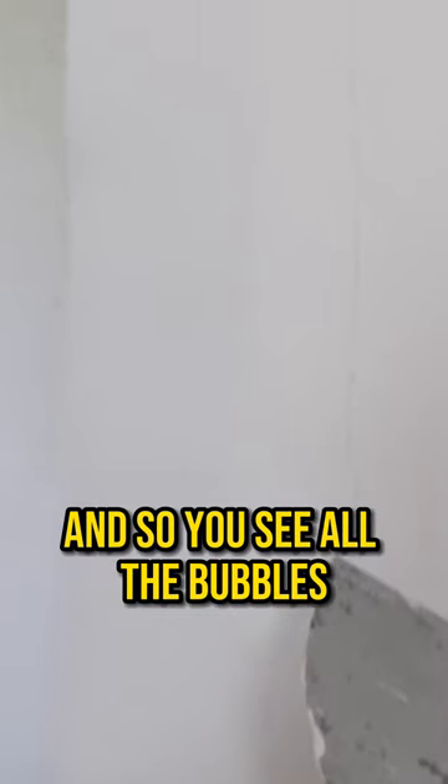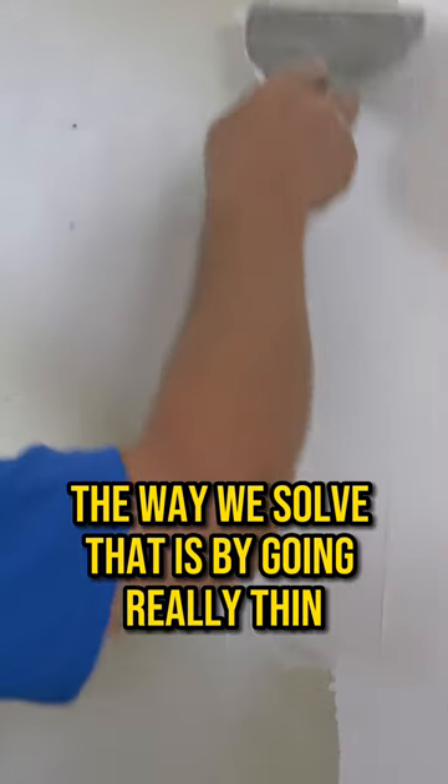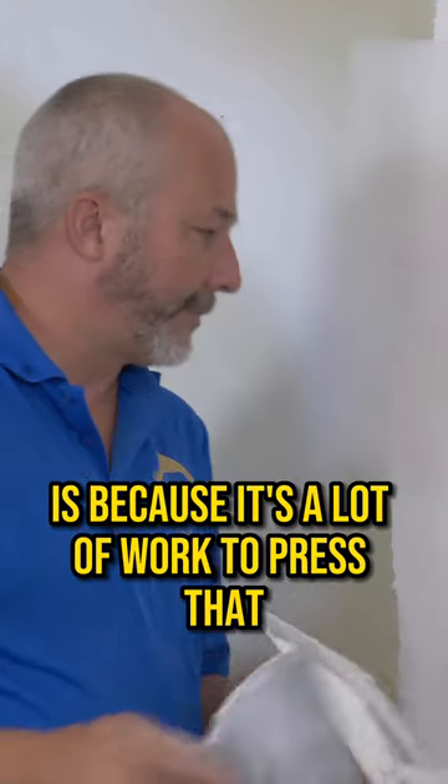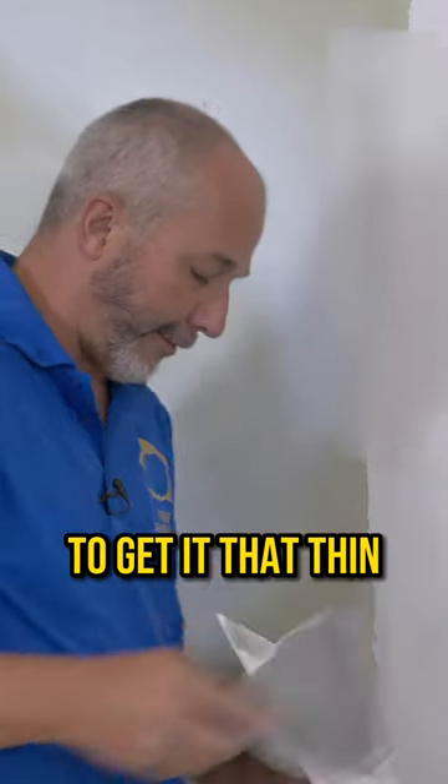Can you see all those bubbles? This mud is on really thick and so you see all the bubbles. The way we solve that is by going really thin. But the reason I don't like this mud like this is because it's a lot of work to press it to get it that thin.